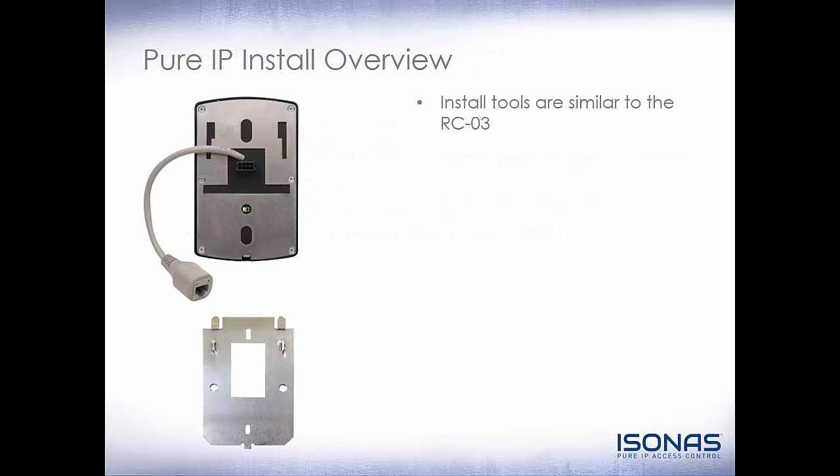For our installation overview, the install tools are pretty similar to the RCO3. We're still going to want dielectric grease and silicone and the other items we use for the RCO3 and IP bridge installs. The RCO4 does have a back plate that the reader mounts to, which screws onto a single gang junction box. The RCO4 will then slide onto the plate, and there's a set screw on the bottom to ensure the reader doesn't go anywhere.